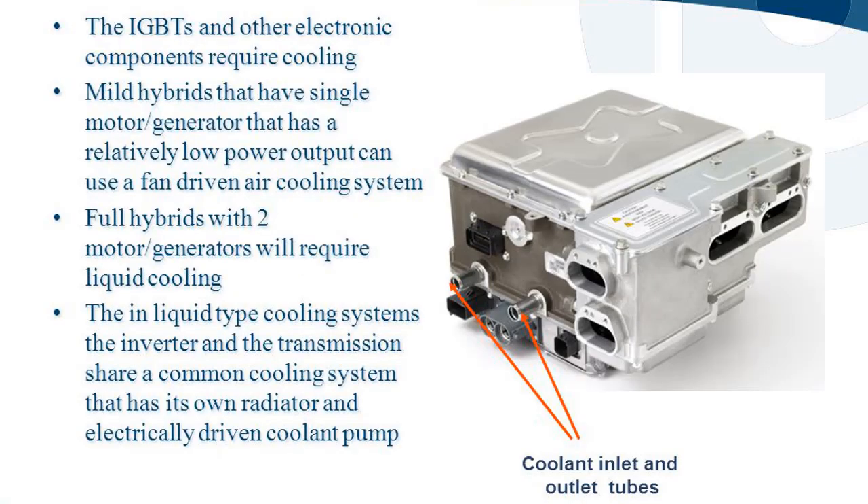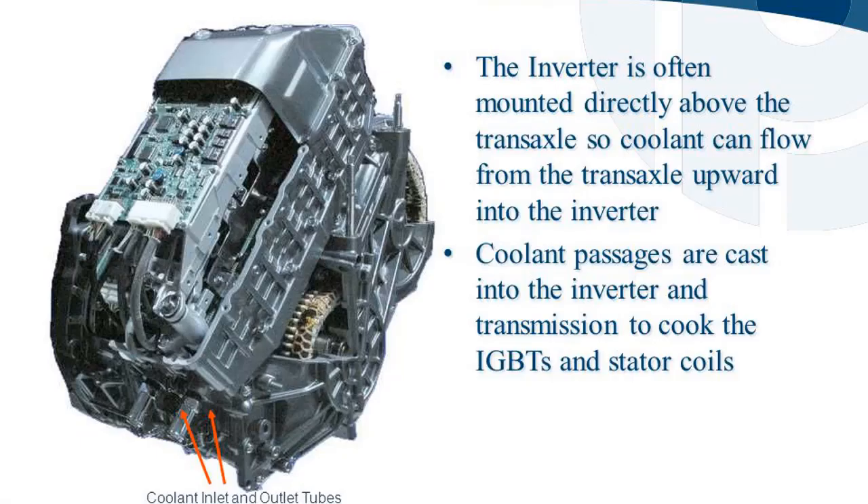The IGBTs and other electronic components in the inverter require cooling. Mild hybrids with a single motor/generator and relatively low power output can use a fan-driven air cooling system. Full hybrids with two motor/generators require liquid cooling. In liquid-type cooling systems, the inverter and transmission share a common cooling system with its own radiator and electrically driven coolant pump. The inverter is often mounted directly above the transaxle so coolant can flow from the transaxle upward into the inverter.